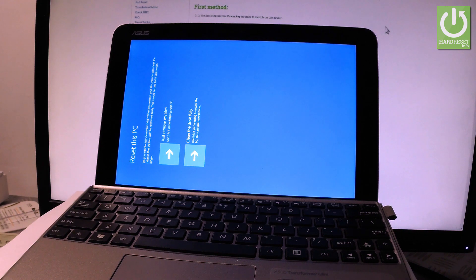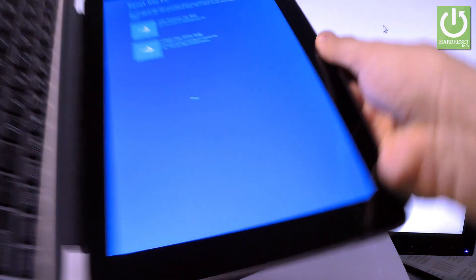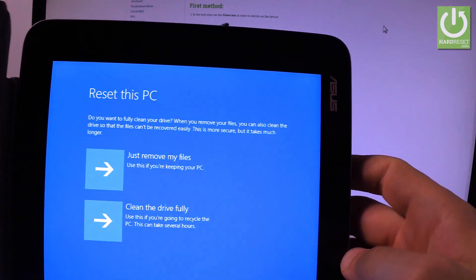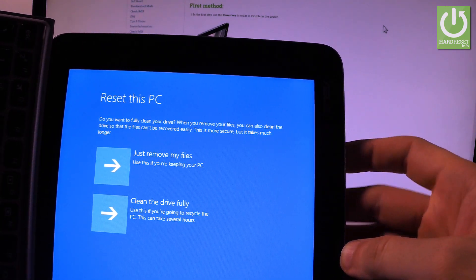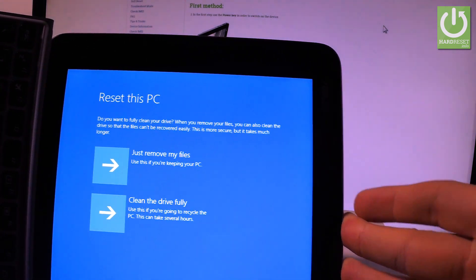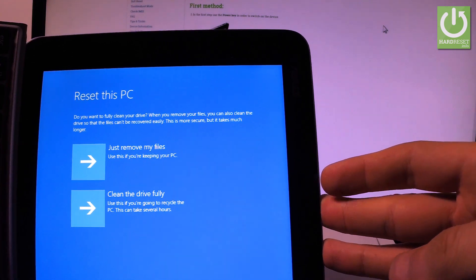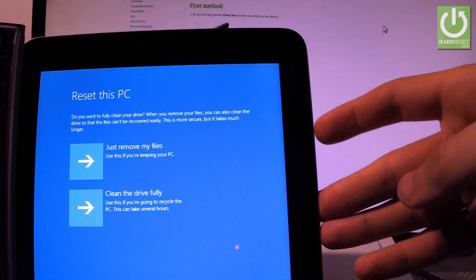As you can see, you now have two options. You can just remove your files, or fully clean the drive. The first option is quicker and better if you'd like to keep your PC. The second option is recommended if you'd like to share or give somebody your tablet, because it's harder to recover your data afterwards — but it takes longer, several hours even.